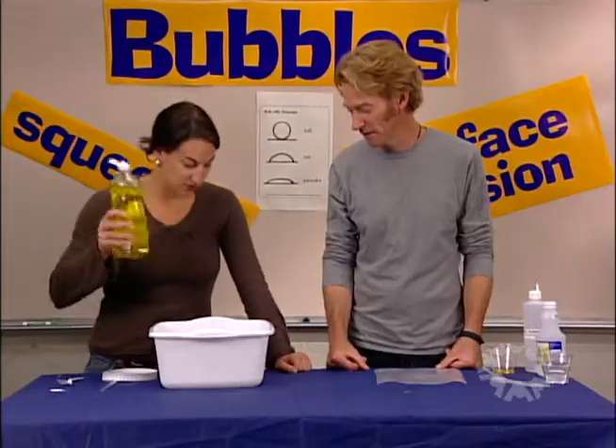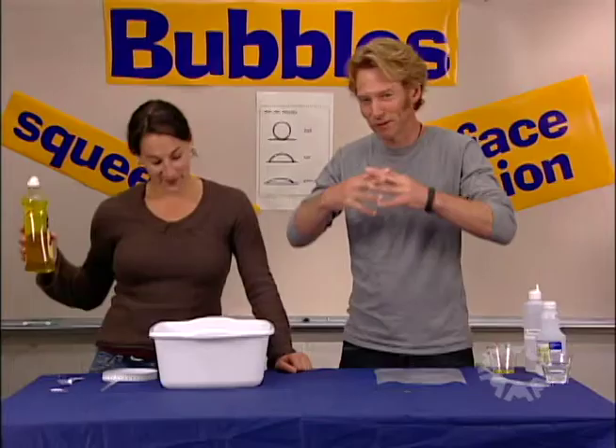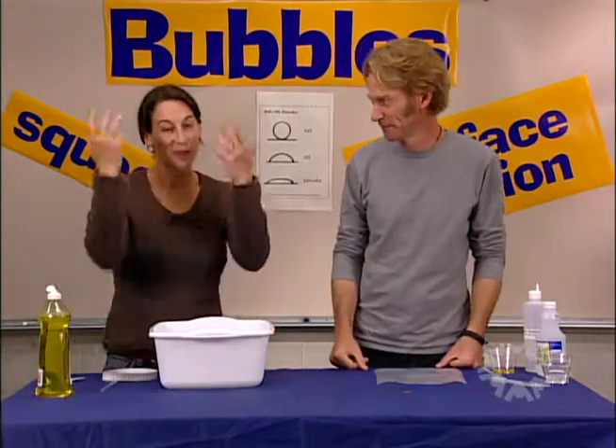Surface tension acts like a skin on the top of the water that the paper clip floats on. But if we add soap to the water, it relaxes the surface tension so that there's no more skin and the paper clip sinks.